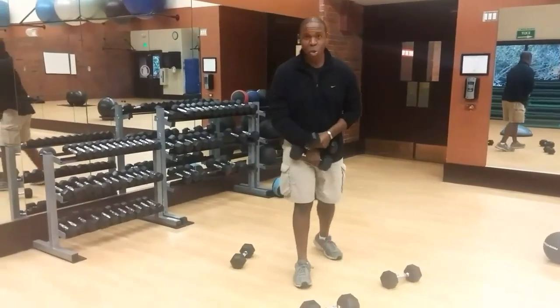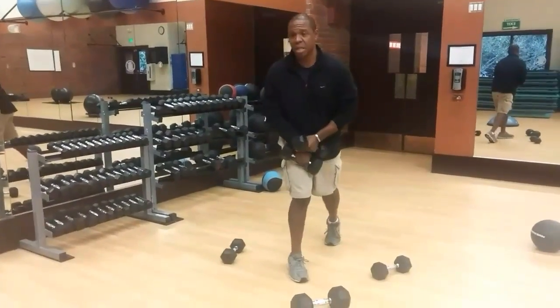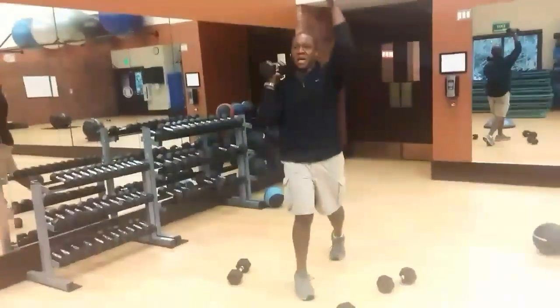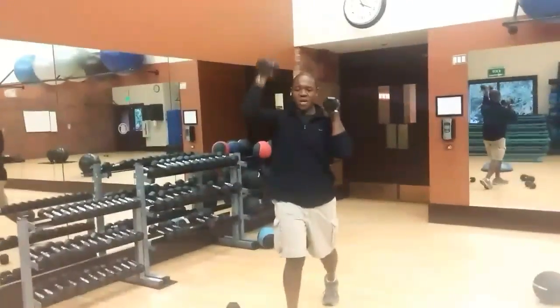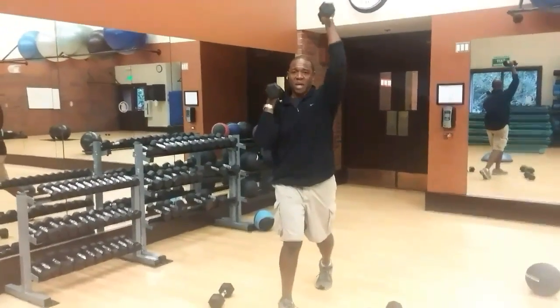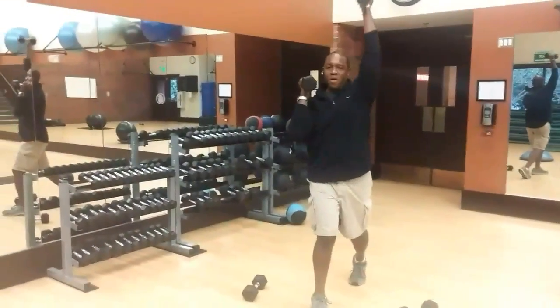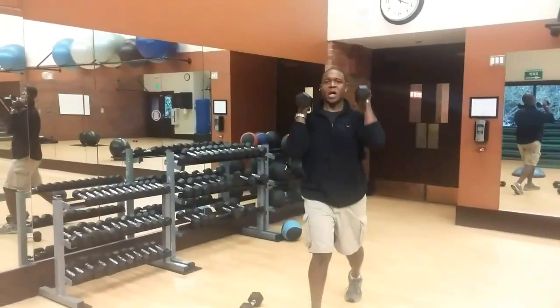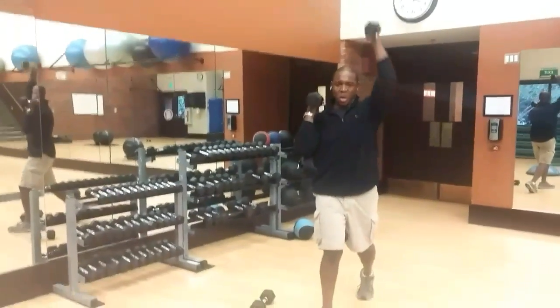For the other leg, we're going to do shoulder press — alternating press. So we're going to load it up again: up, down. My thumbs are still pointing to the back of me, pointing behind me. That makes sure that we go from the back of the shoulder — the rear deltoids — into the tricep, and extend with the core.